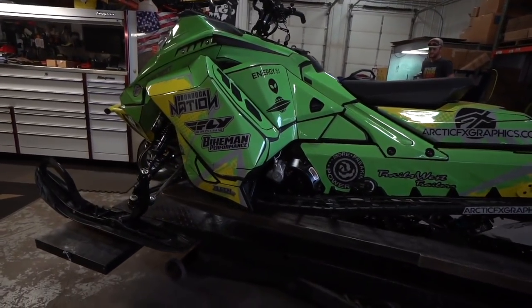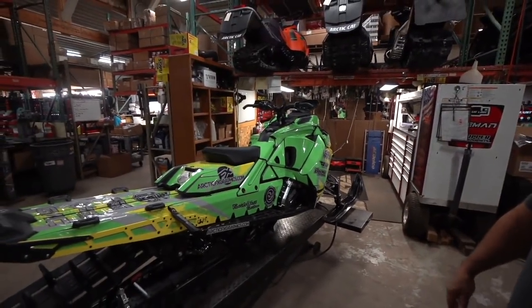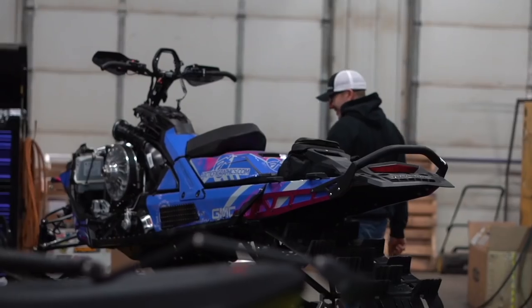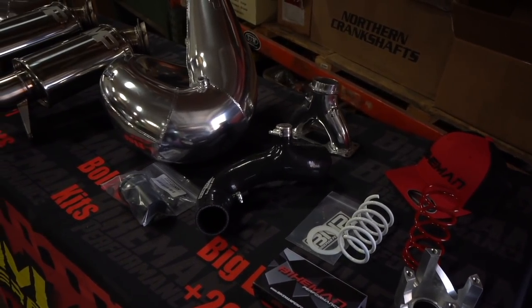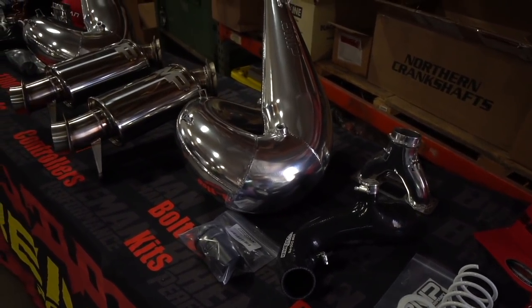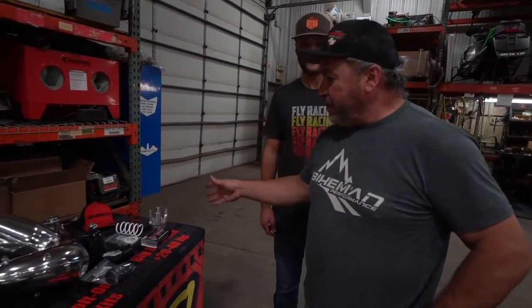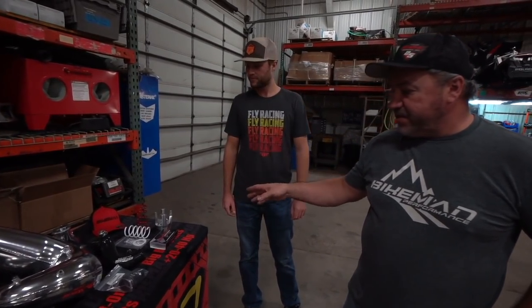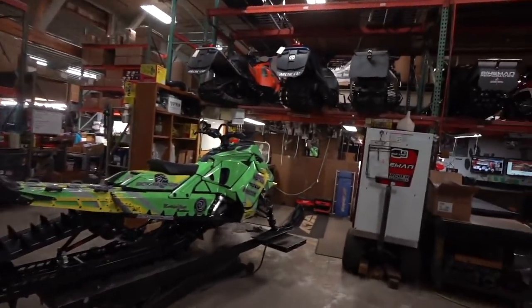All right, here we are at Bikeman Performance. We're here with Farmer, who's going to be going under the hood on the Energi 51 sled, and Shannon's over here working on Dylan's Huckleberry Rush. We've got all kinds of parts to install today. Farmer, is this a stage two or stage three? Stage two. The stage two bolt-on performance kit comes with a white pipe, a charge tube, and clutching. Where should we get started? Probably pulling the hood off.